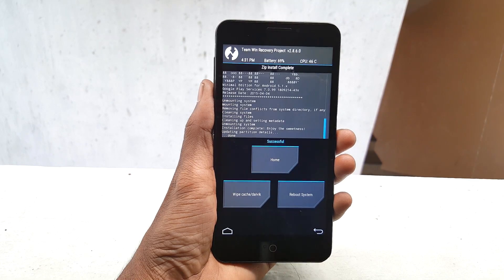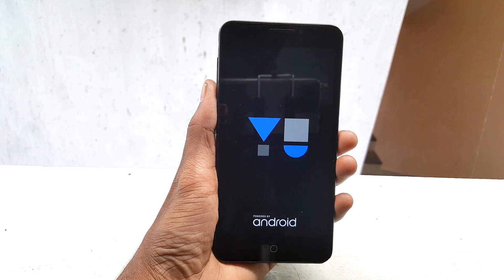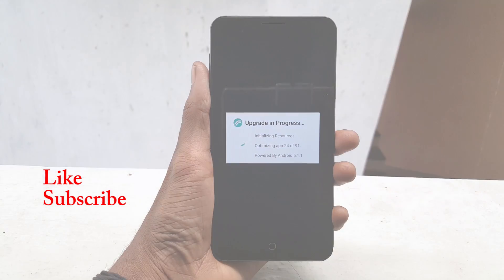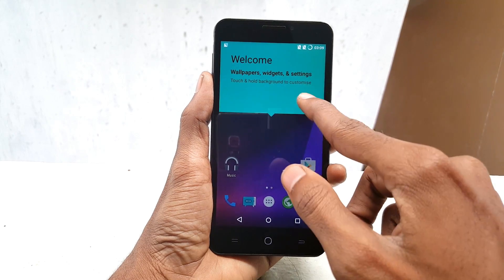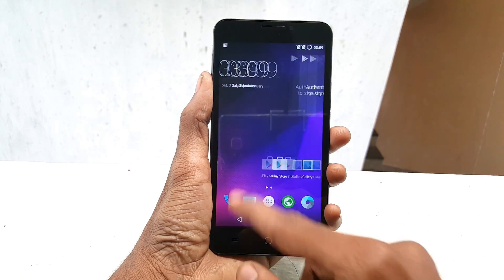After finishing flashing GApps, click on Reboot System and you are done. The first boot may take 5 to 10 minutes so be patient until it reboots completely. We can now see that we have successfully flashed the Resurrection Remix ROM on the Eureka device.